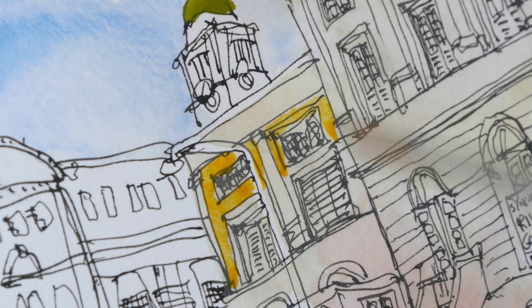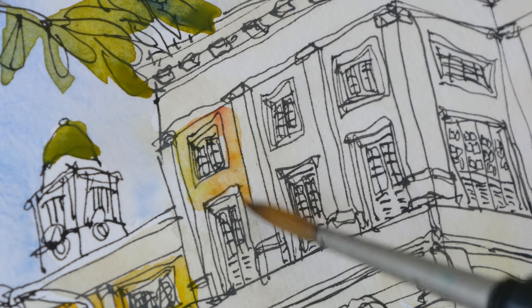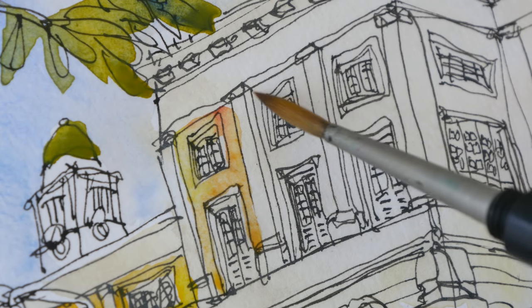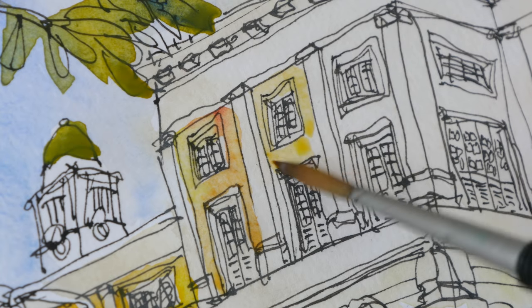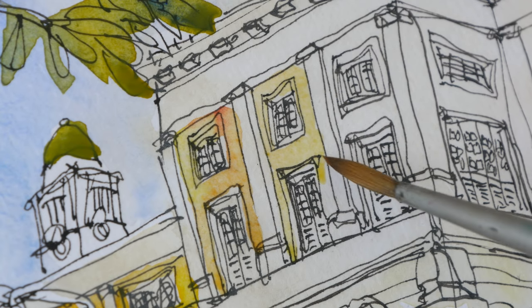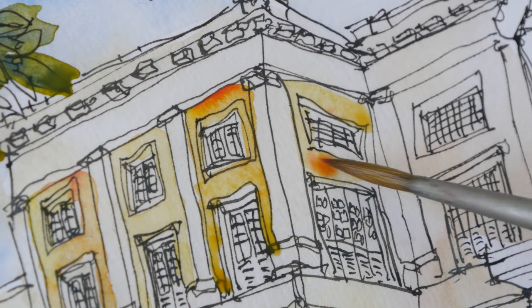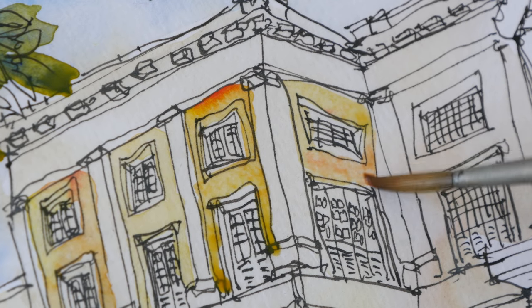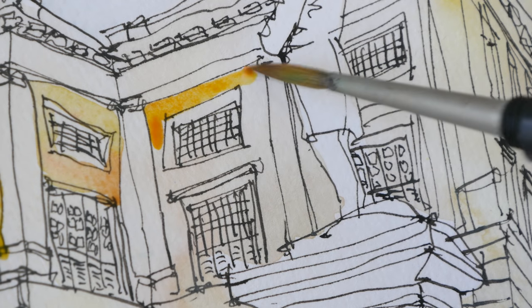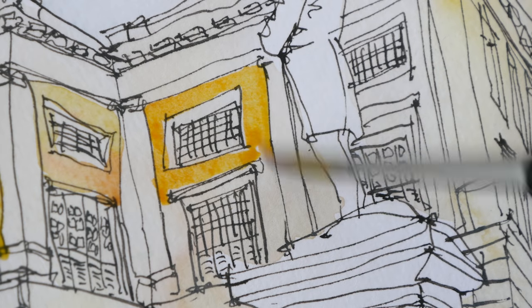This is a mix of hansai yellow medium and pyro scarlet. I want to add a bit more water to make it less saturated, because it's just a hint of color. When the wash is still wet here, I'm going to dab in some pyro scarlet. This is very delicate work, which is why using such a small brush is more appropriate.